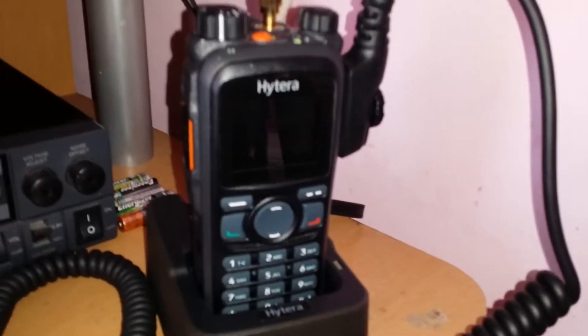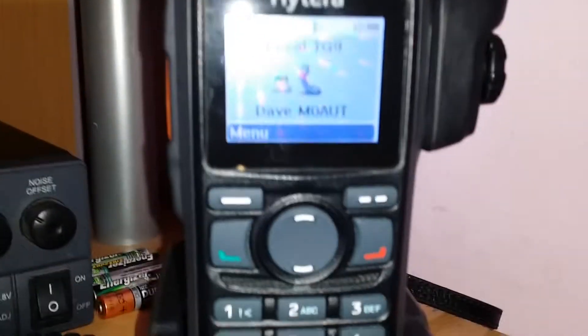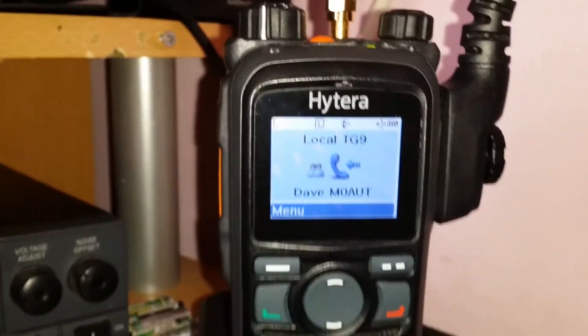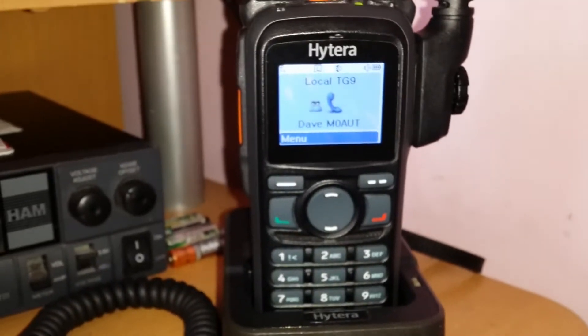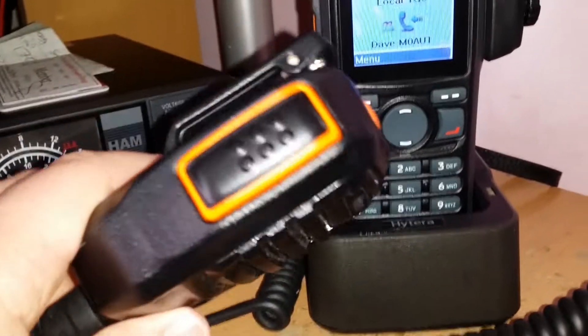Put a particular repeater's number in and you will come out on that, then come back to this local talk group 2 to talk to them. But for local work, it's local slot 1. I don't know whether I sent you the information or not.